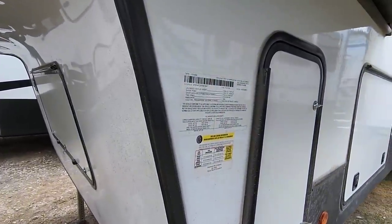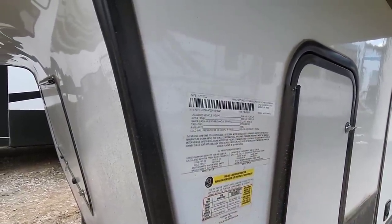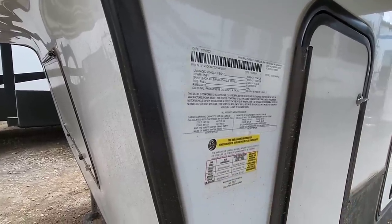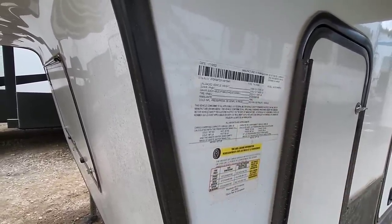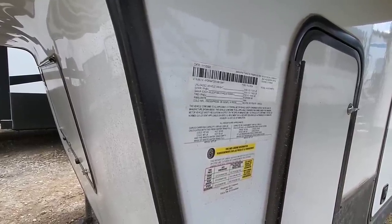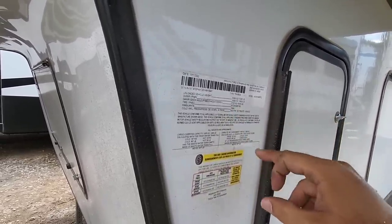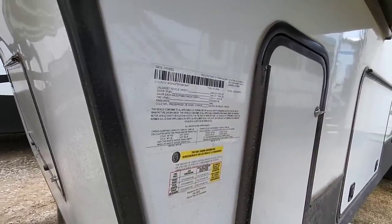All right, so first of all, let's take a look at the numbers. This has a gross vehicle weight rating of 14,000 pounds and a dry weight of 11,240 pounds. It has a cargo capacity of 2,700 pounds, so it's got a pretty high cargo capacity considering its gross vehicle weight rating. It rides on twin 6,000 pound axles and has E-rated 16-inch tires. Right off the bat, I would prefer to see 7,000 pound axles and I'd prefer to see a slightly higher load-rated tire on this unit.